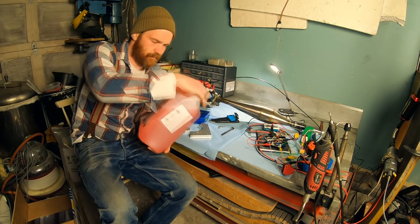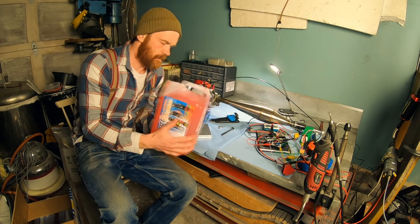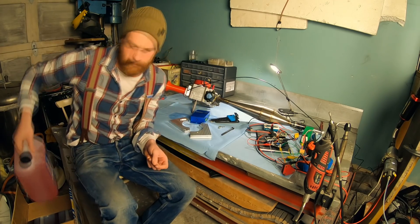Just received 20 liters of methanol and the nitromethane — 25% nitromethane, 15% oil. The lower oil content stuff was out of stock and this should work for testing purposes.